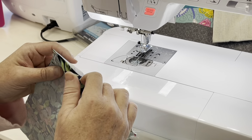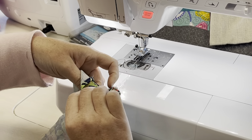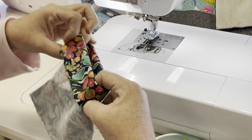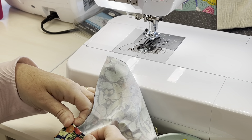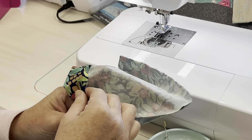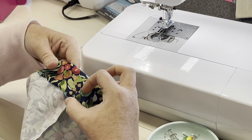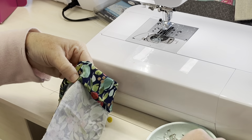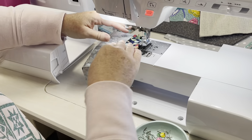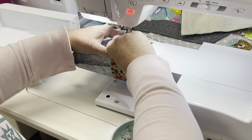Now that we've sewn the sides of our bag up, we're going to come back to where we folded down that quarter inch, and then we're going to fold again and sew this closed. I'll put a couple of pins in here to hold everything together.